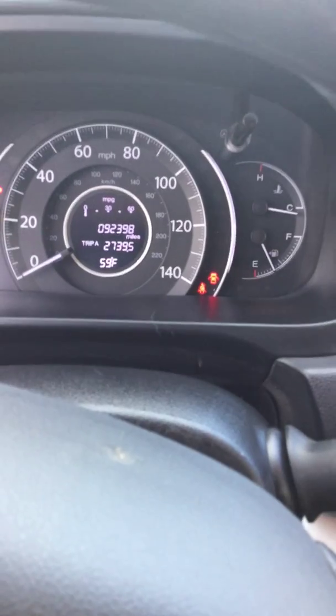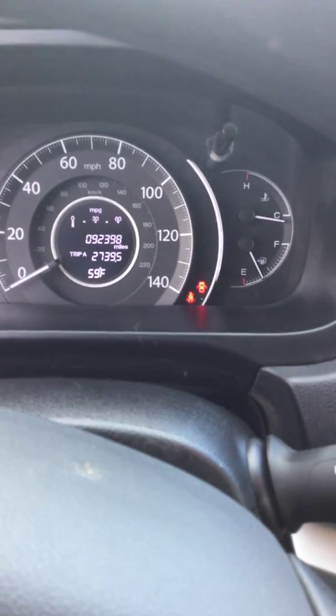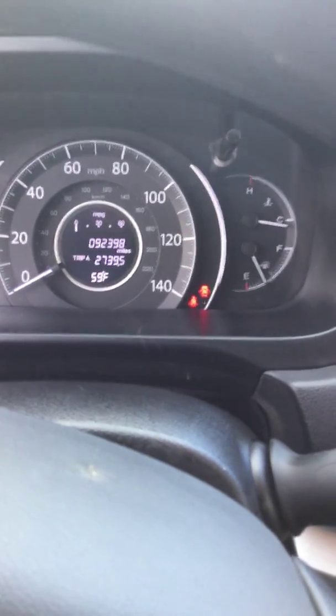Let's go ahead and turn on the car real fast. There we go — 92,398 miles. All your gauges work.